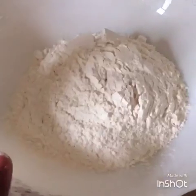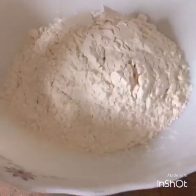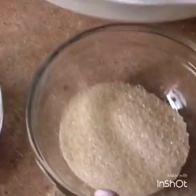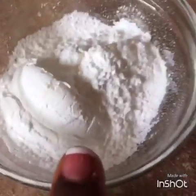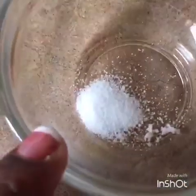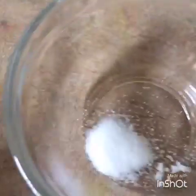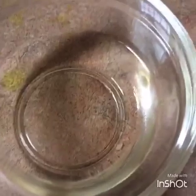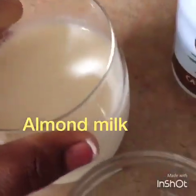So over here I have one cup of flour — you can use any type of flour you want, this is one cup all-purpose flour. One tablespoon of sugar, two tablespoons of baking powder, a pinch of salt, two tablespoons of coconut oil — you can use any type of oil like vegetable oil — and one cup of milk.